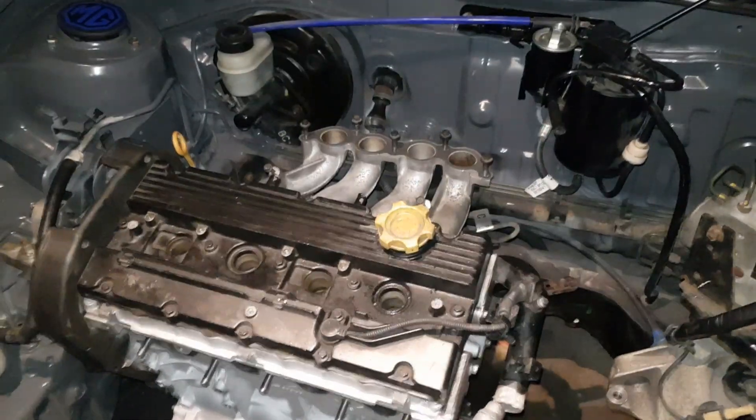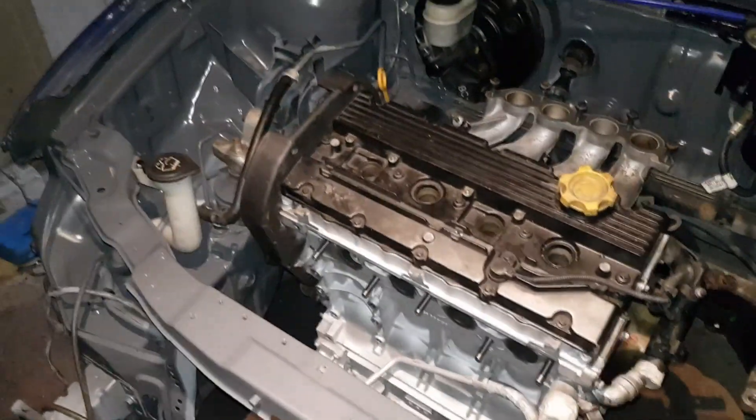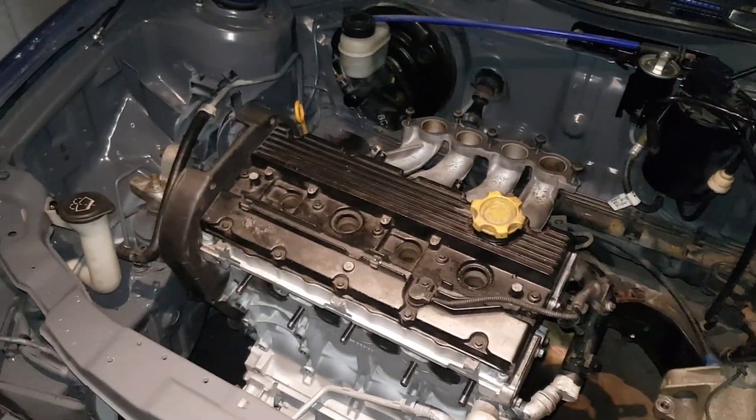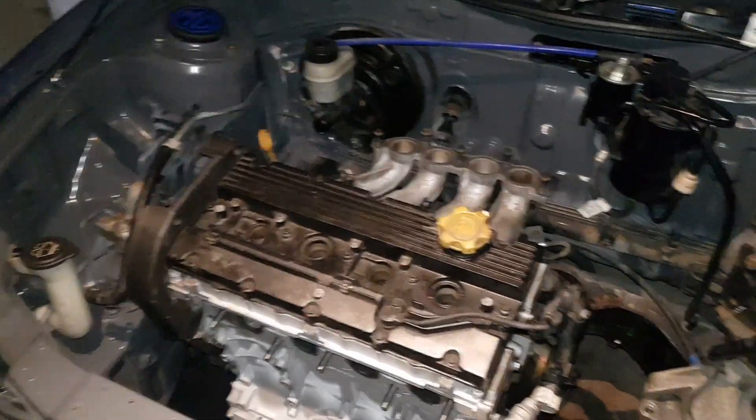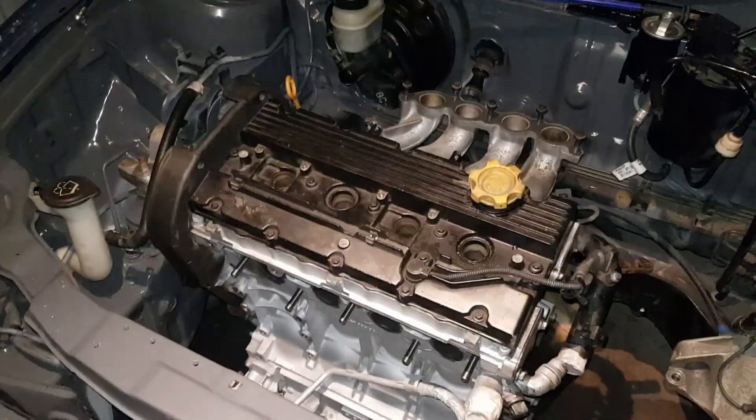Turbo delete, intake delete, coil pack delete, gearbox delete — everything delete. Except the oil — the oil's all over the floor. But yeah, oil replacement aside, it's near enough done. I wanted to get the engine in this week and I got the engine in this week. So yeah, if you guys have enjoyed this video, like or subscribe down below as you always do — I'll see you guys in the next video.